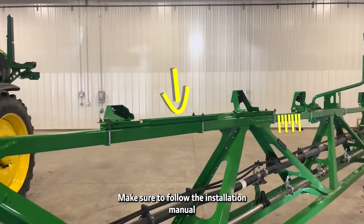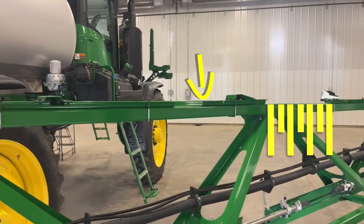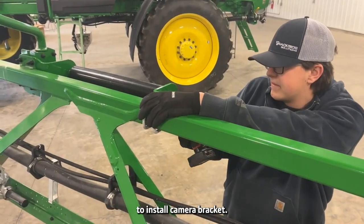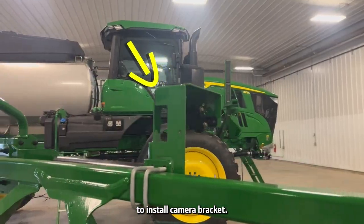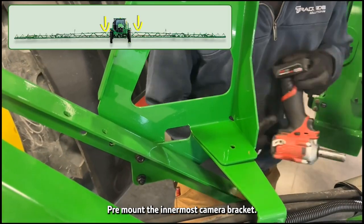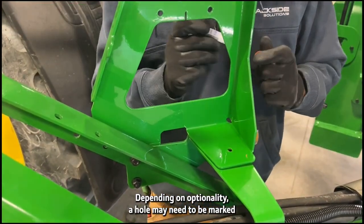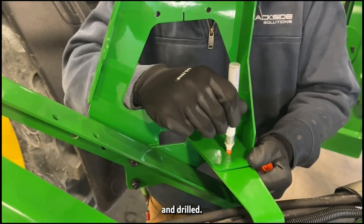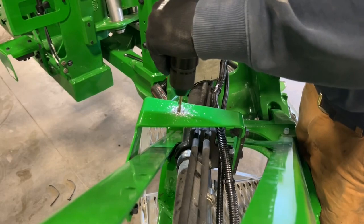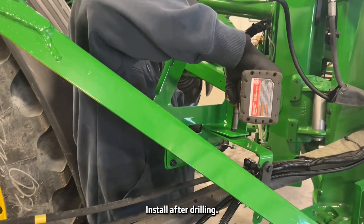Make sure to follow the installation manual for measurements. Remove roller nuts to install the camera bracket. Pre-mount the innermost camera bracket. Depending on optionality, a hole may need to be marked and drilled. Install after drilling.